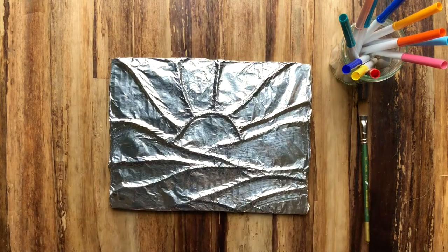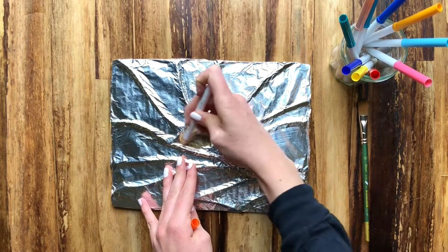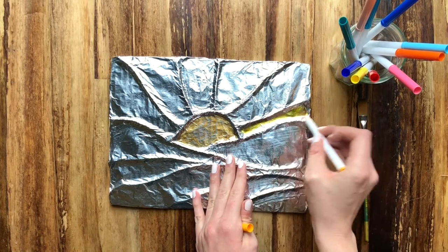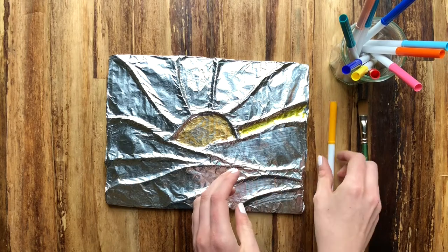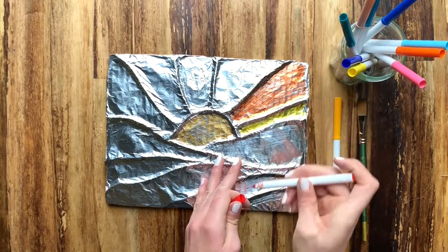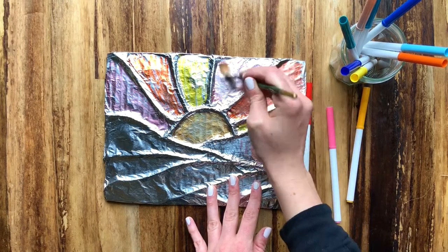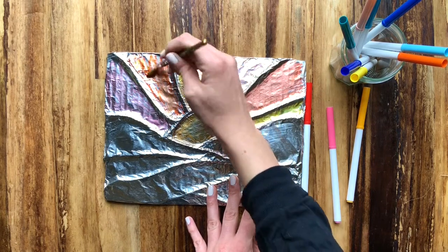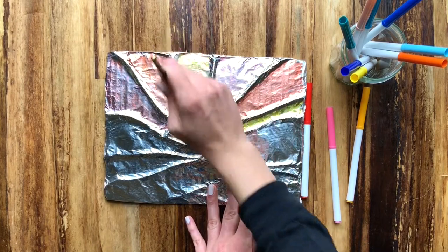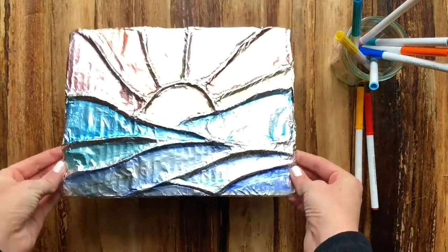Now we're back to our inspiration image. I'm going to take colors from that and place them onto my picture — I'm using those warm tones: yellows, reds, oranges, and pinks — putting them in between each of my 3D lines and filling up each of those spaces with my markers. I'm using Crayola markers so it won't look smooth yet, but now I'm going to take my paintbrush and smooth out each of those colors, blending them into the background so it looks nice and smooth. I'll do that throughout all of my spaces, color in the bottom, and smooth them out as well. And then I have the completed sunset image.